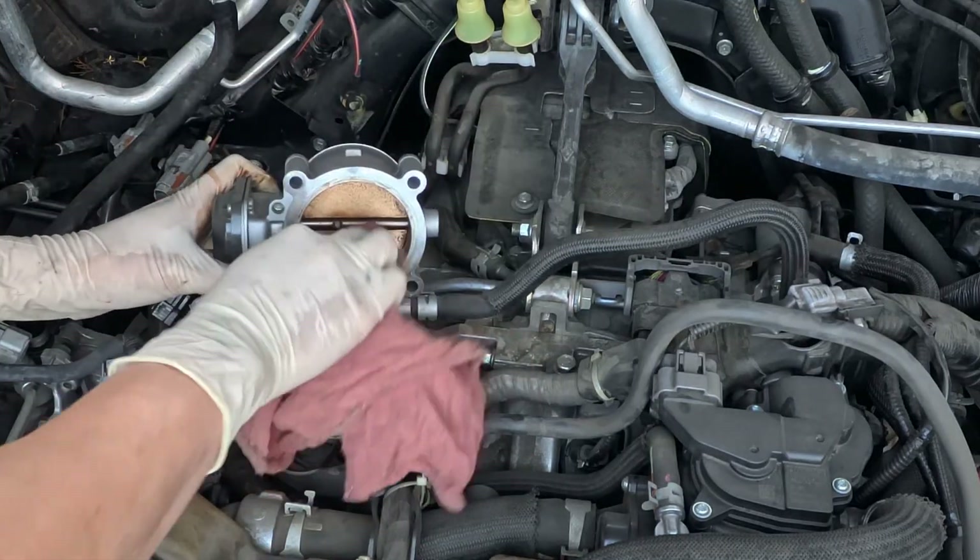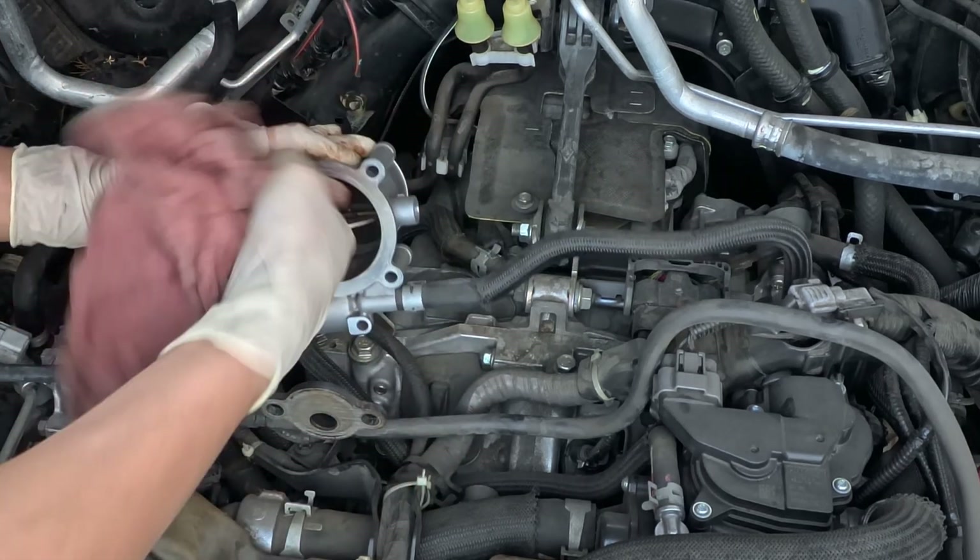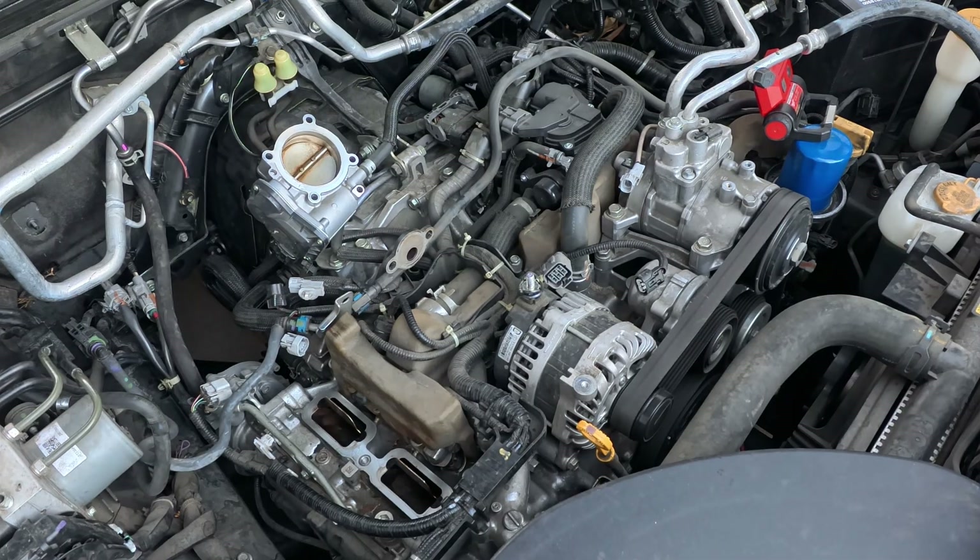Always clean the throttle body when disconnecting the battery. It helps the throttle body relearn and respond better when pressing the gas pedal. Clean the EGR pipe as well.